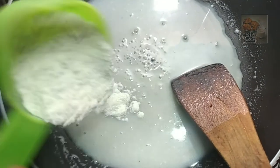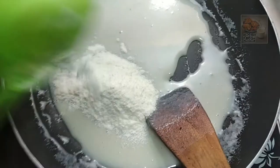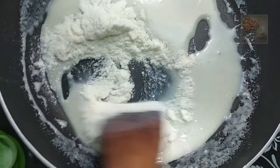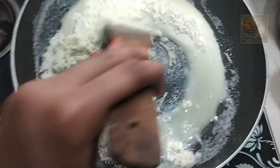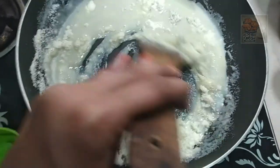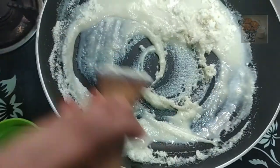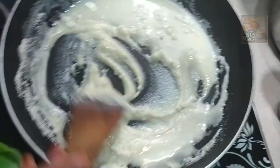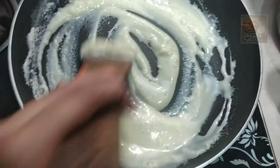We will put the 3 cups in. Then we will mix the 3 cups. Now we will add a small amount of water.